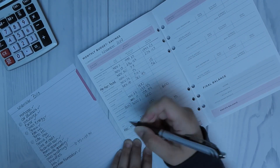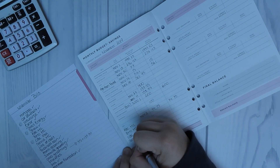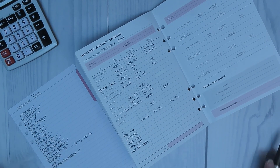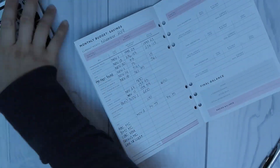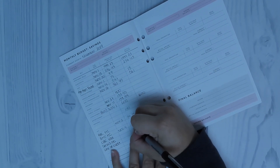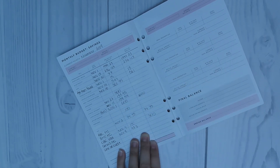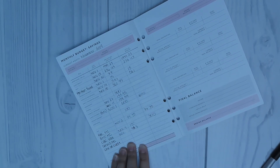Now I'm at the part in the budget where I have to write down all of our debt. This includes four credit cards, a line of credit, and a business line of credit. It is a lot, and that is why I had to start this budget — because we absolutely cannot keep going like this. By being able to write it out, it makes it more of a reality and I can actually see what we're doing, how we're spending our money, and be able to tackle this.